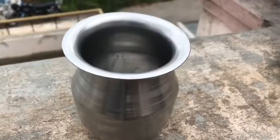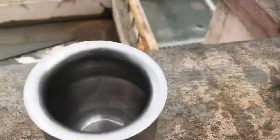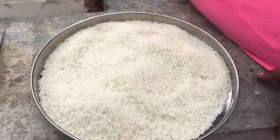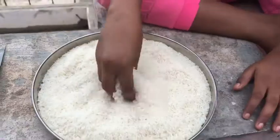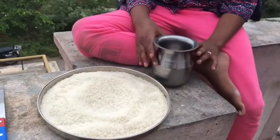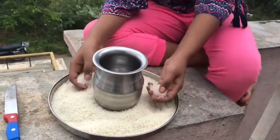Now let's get into the experiment to understand the process. I have taken an empty tumbler, a knife, and the regular rice we use at home. I didn't mix anything in this — this is plain rice. Now I'm going to keep the tumbler in the middle and fill the tumbler with rice.